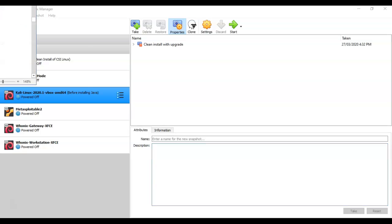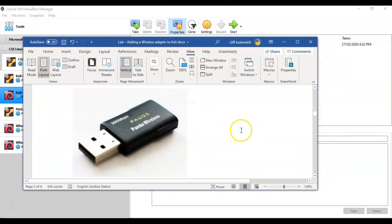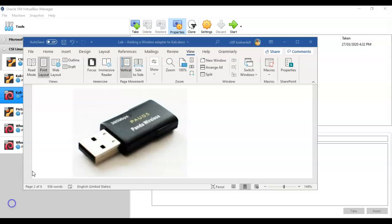For this demonstration I'll be using the Panda PAU05 wireless adapter. It works quite well for discovering networks. It doesn't have a long range, but if you want to remain stealthy while in a public Wi-Fi area, this little adapter is not intrusive.